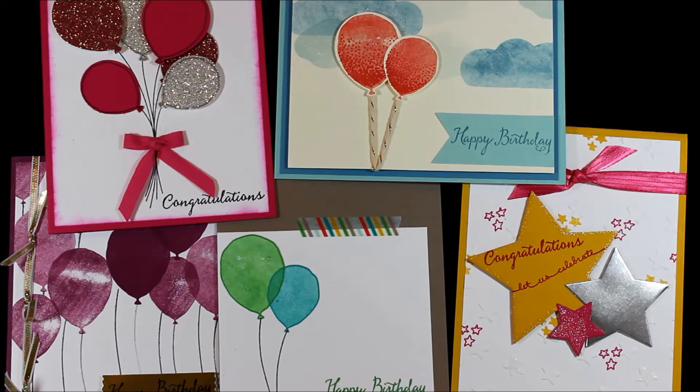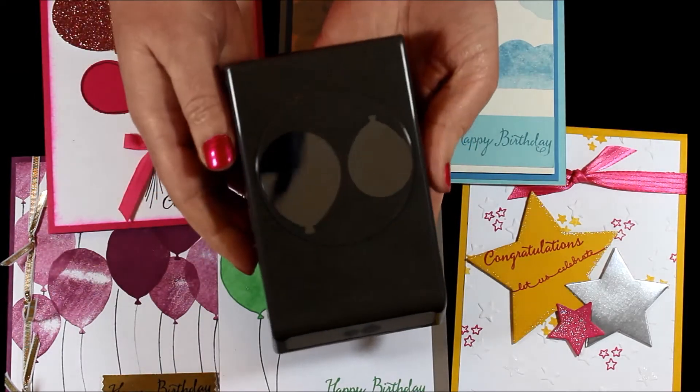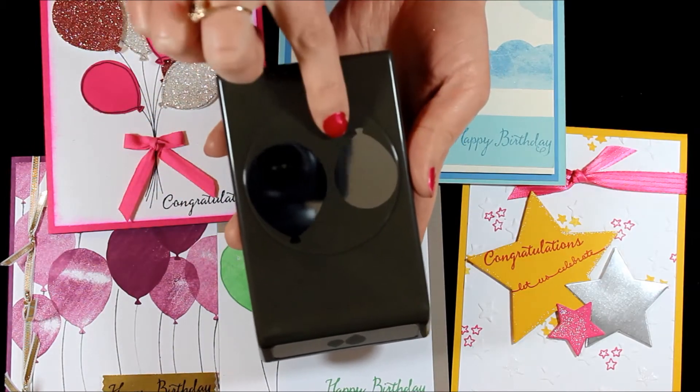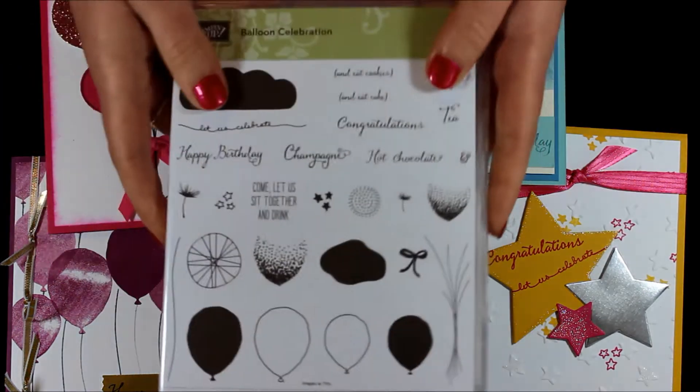This is the Balloon Celebration Stamp Set, and you can see I used it a lot here, as well as the Coordinating Punch which you can see here. The punch actually has a larger balloon and a smaller balloon, and both of those images are in the stamp set.